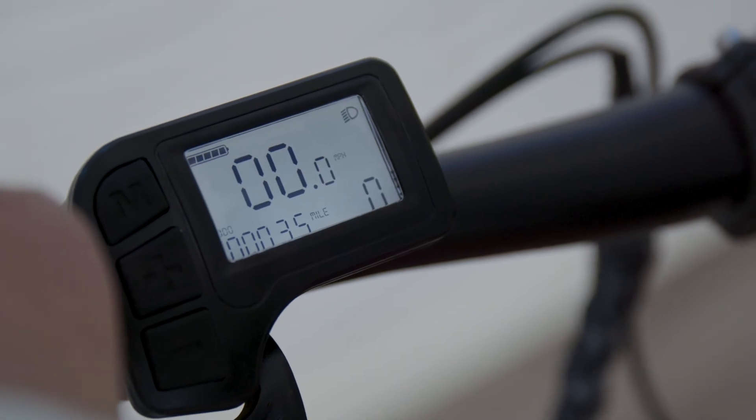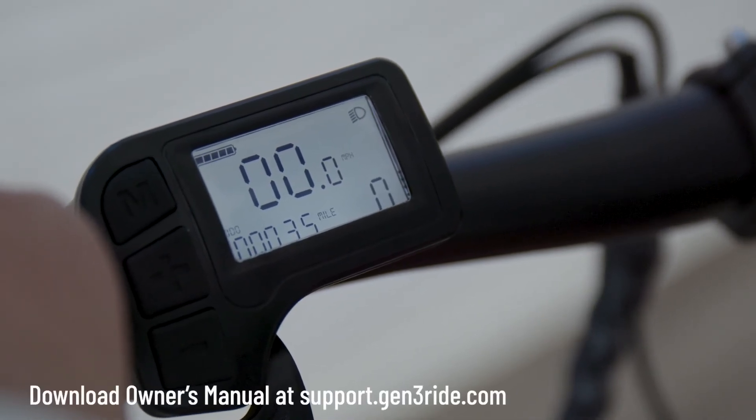You can also adjust how bright the display is. Please refer to the owner's manual to learn how to access this setting.